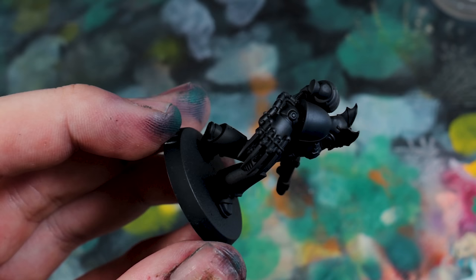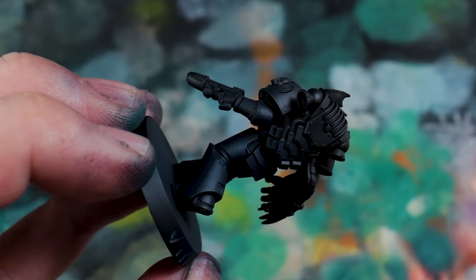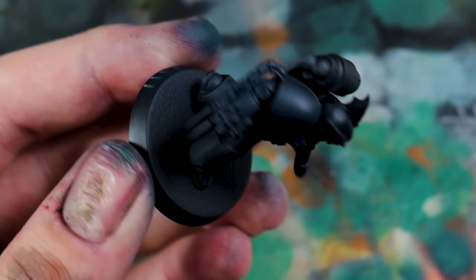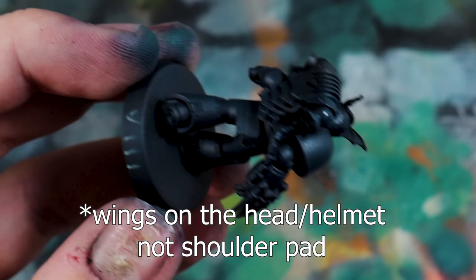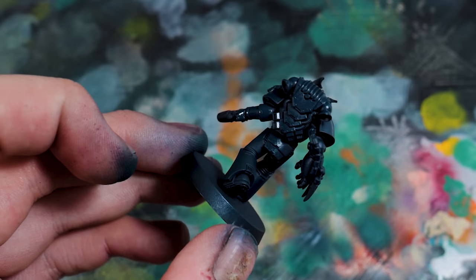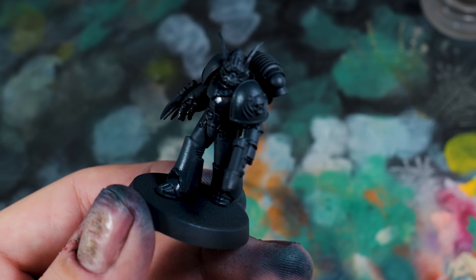I think I've gone a bit OTT with the wings on the shoulder pad, but there wasn't anywhere doing a skull style shoulder pad. I can't freehand a skull onto a beaky helmet, and I wasn't going to pay Games Workshop £30 for a set of 10 Forge World heads when I only want one for this video. If you're making a squad of these, Forge World do a really good set of heads and shoulder pads for Night Lords that I highly recommend.